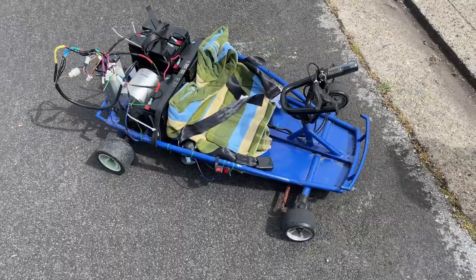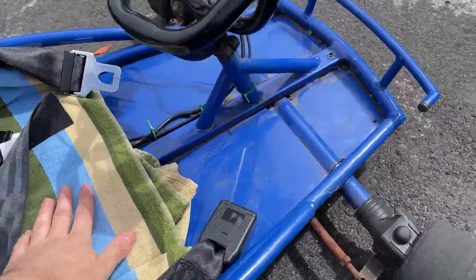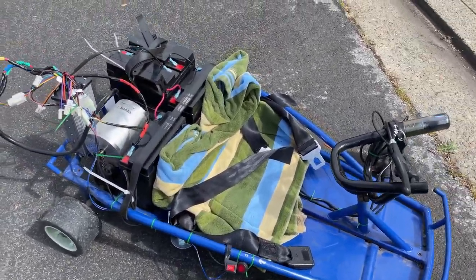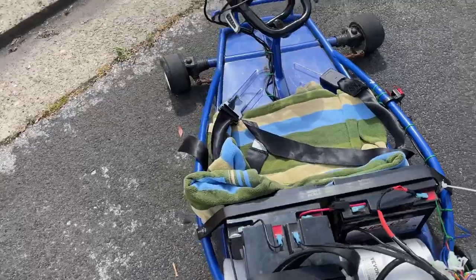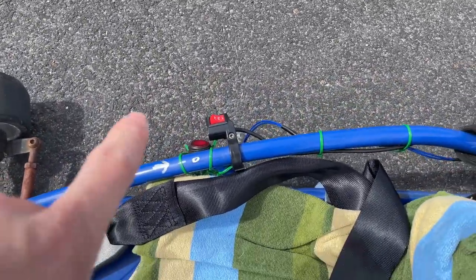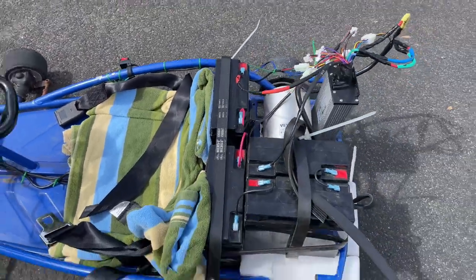It goes about 14 miles an hour — that's plenty fast. You're going to hurt your butt. Watch out for bumps and slopes — don't do it. Flat surface recommended. I kept the same tensioner and that seems to work well. On level one it drifts, which is nice. Level three eases in the throttle to reduce load, so it doesn't go much faster than level two.